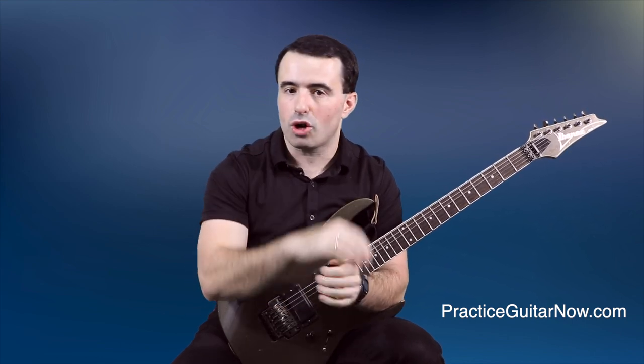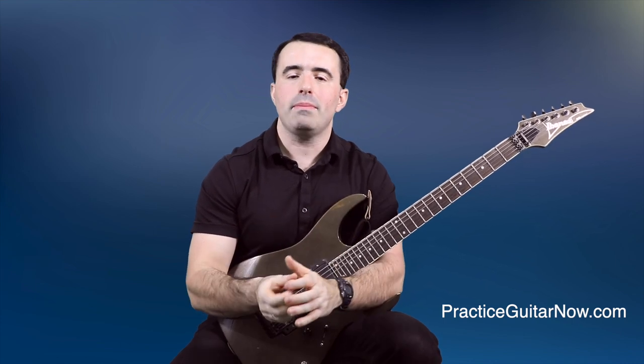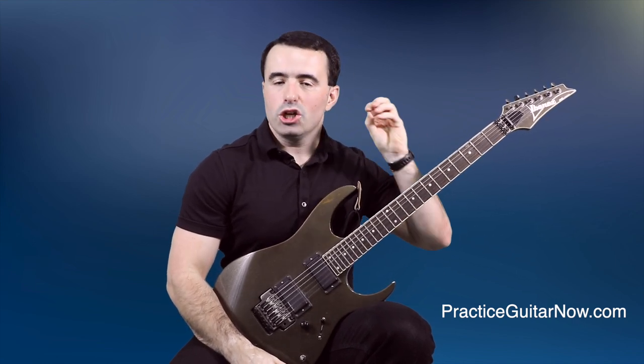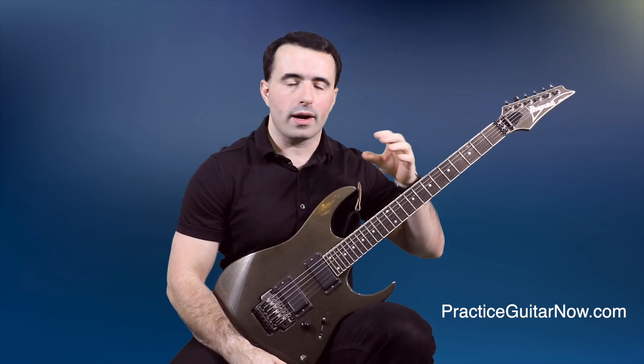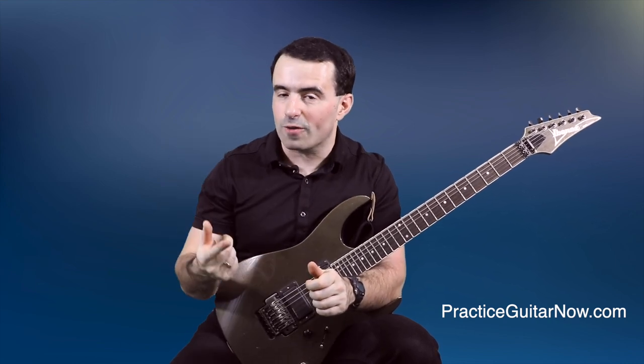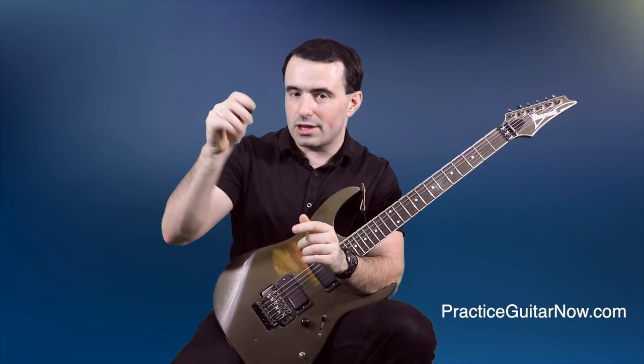Whenever I talk about building speed on guitar I often talk about practicing at your threshold of control, but when you're practicing slowly what you're trying to establish is what I call the threshold of ease. You want the lick to feel ridiculously easy to play — not just because you're playing it slowly, but because of the way it feels: how your hands are locking in sync, how consistent and reliable the picking hand motions are, how easily you can recall the fingering. It should feel so easy and reliable you could play it if someone woke you up in the middle of the night. In this story, my student was practicing at 50 BPM but the lick still felt really hard — that was a red flag that something was wrong with the big picture, and no minor pick-hold adjustment was going to solve it.